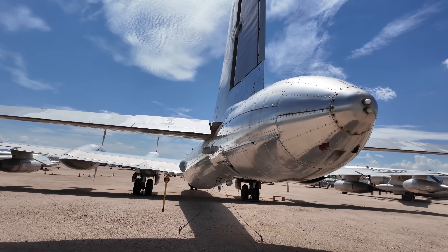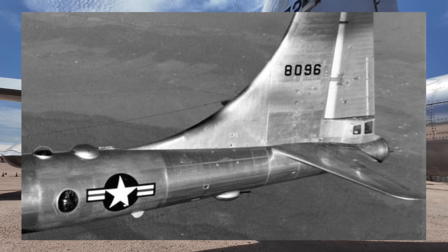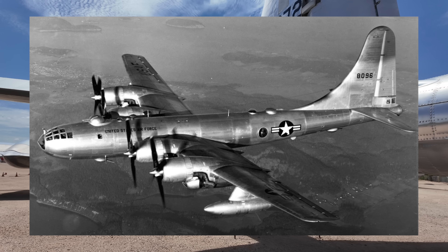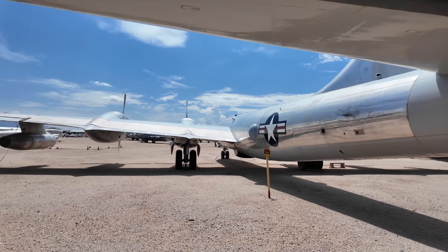Another thing to mention was the armament. The regular B-50 had a manned tail turret, and there was a total of 13 .50 cal M2 Browning machine guns located there and in four remote-controlled turrets. Here's a photo showing the turret positions and some of the viewpoints where the operators would be positioned. Obviously they weren't required on this refuelling version and were thus removed.